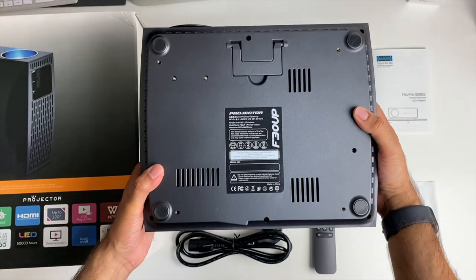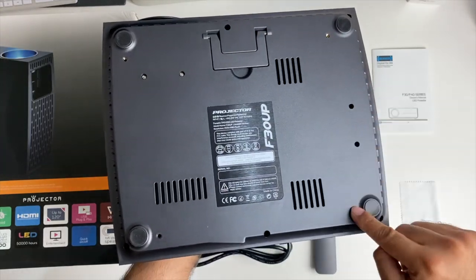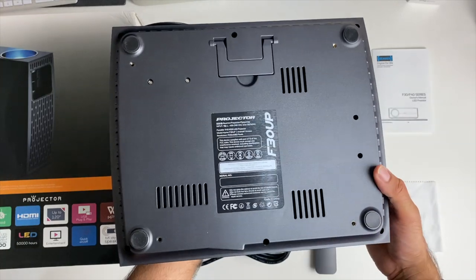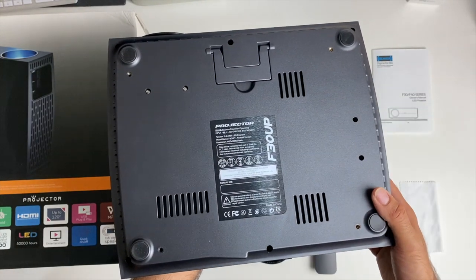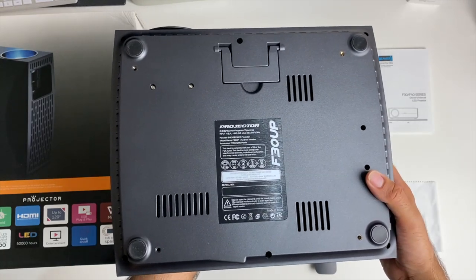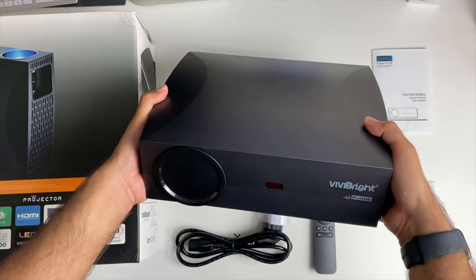This is what the bottom of the projector looks like. You do have an elevation stand here, and four screws for tripod ceiling mounts, so you can ceiling-mount this projector and make yourself a home theatre system. So without further ado, I'm going to get this all connected up and put this projector to the test.